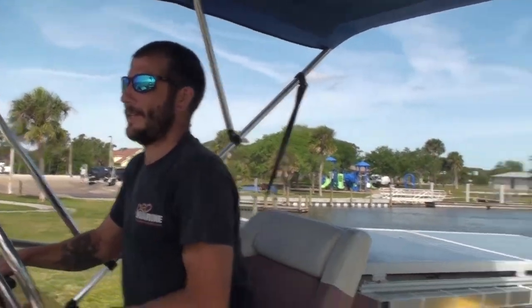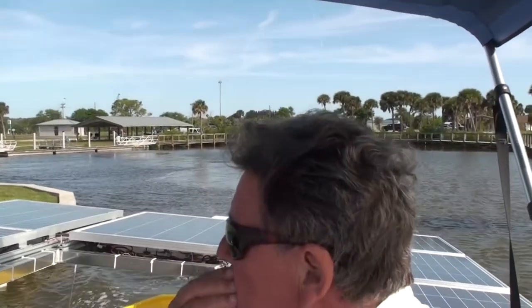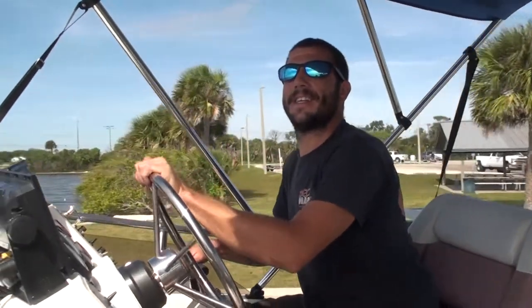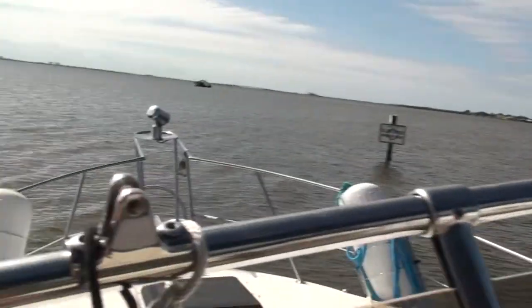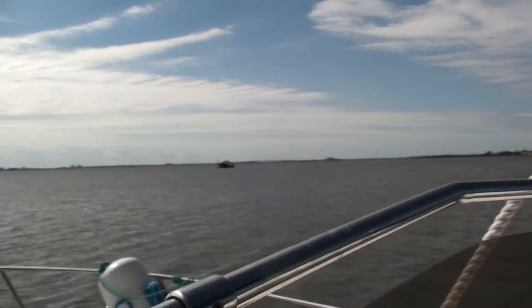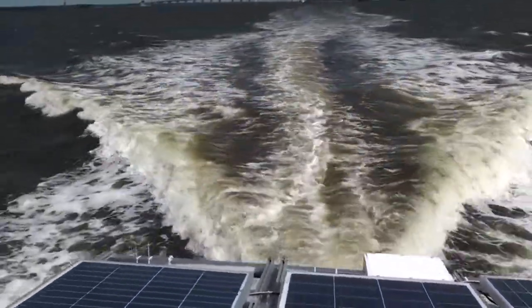This is Greg. He works at XL Marine and is responsible for the work on the engines. And that's Fred. He is responsible for the metal solar panel rack on the back of the boat. And those guys are finally pulling out that boat that's over there.